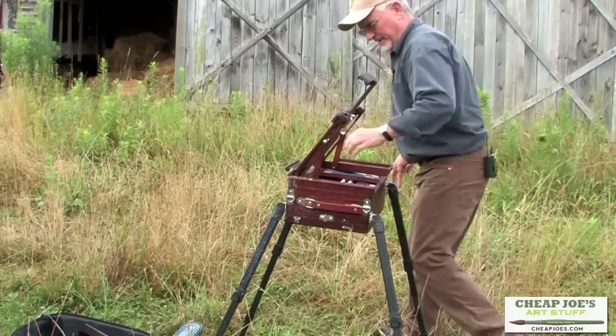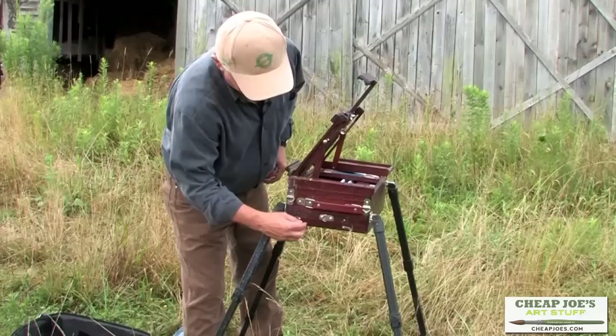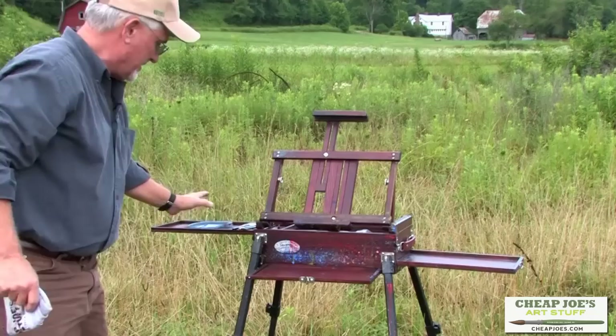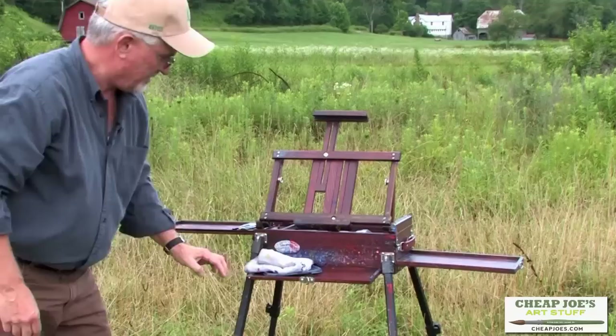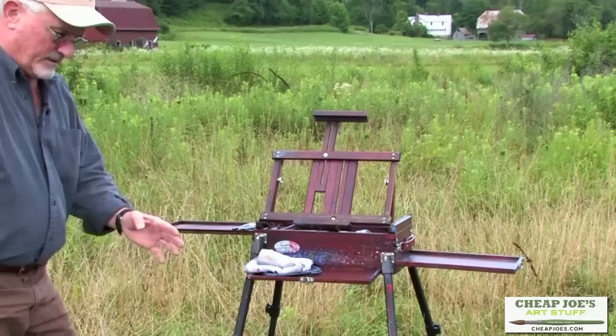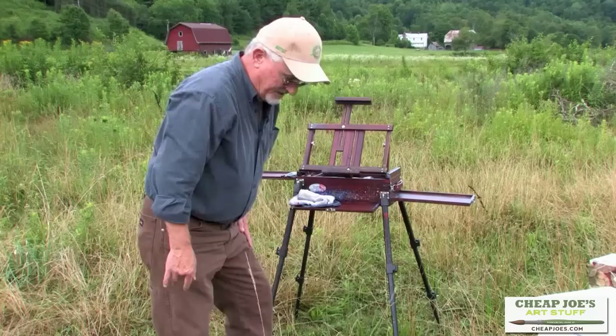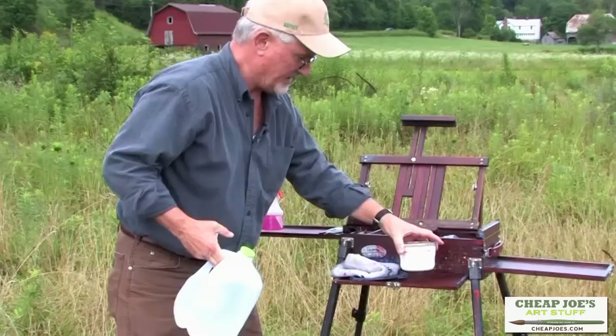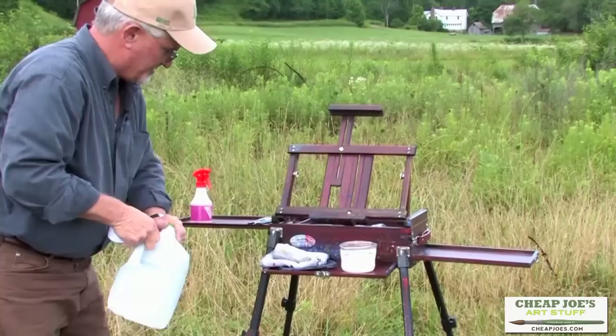This tray on this side comes out over here like this, and then we have a tray here as well. Once you get it set up, you can see all the areas you can use. I like to put my palette here, my Kleenexes and rolls of paper towels, or your squirt bottle — whatever. Over here will be my water. One thing I like about this easel setup is that once you get the legs extended, it's very, very sturdy. I have been using this easel to paint in 20 mile-an-hour winds.